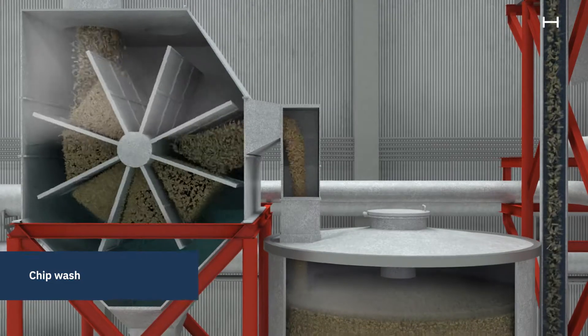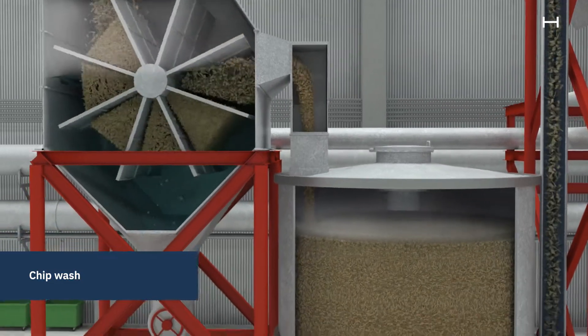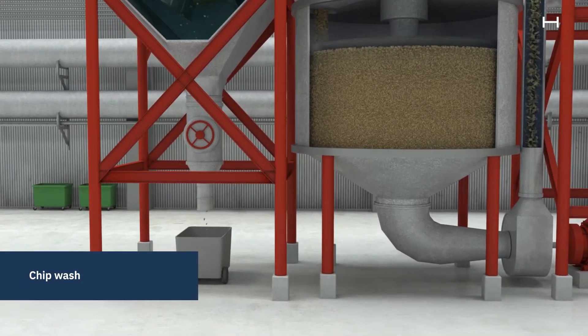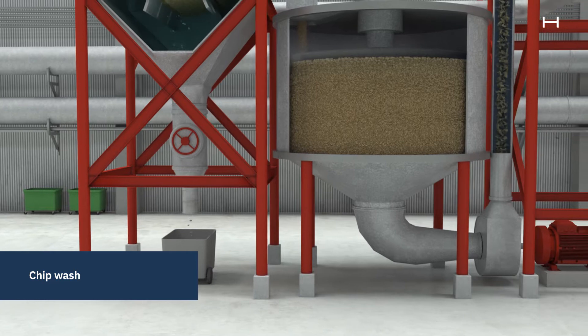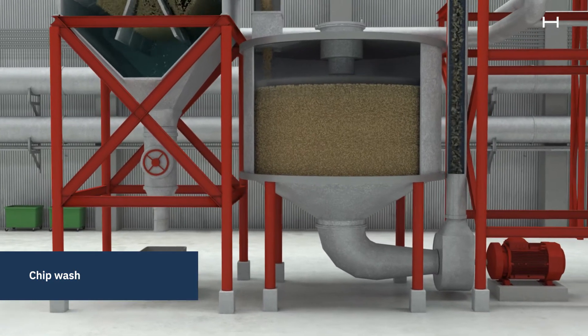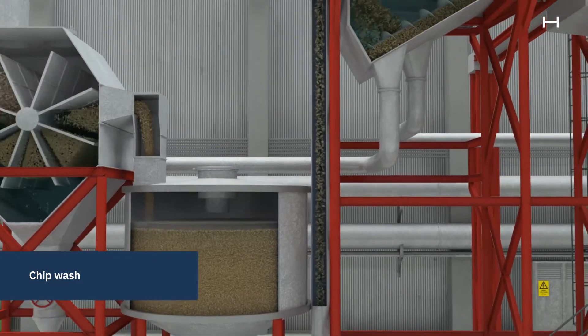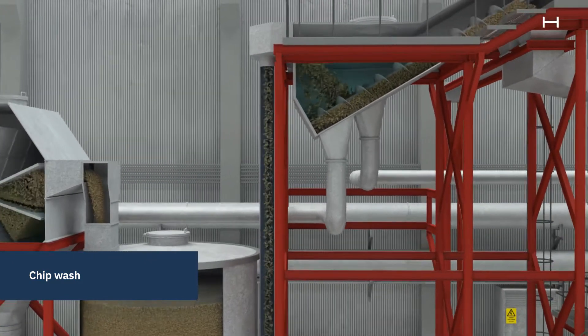The chips are then transported to a chip washer, where stones and twig nuts are removed. High quality chips float to the surface in the vat, and a paddle wheel pushes them over into a pumping bin. From there, water is used to transport the chips to dewatering screws that separate the chips from the water.